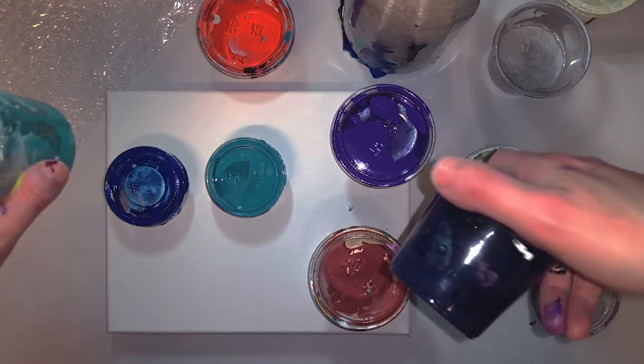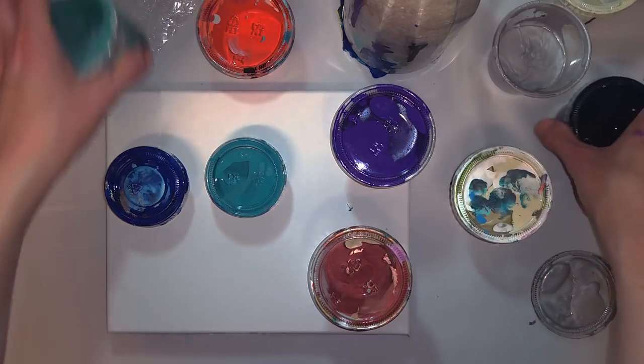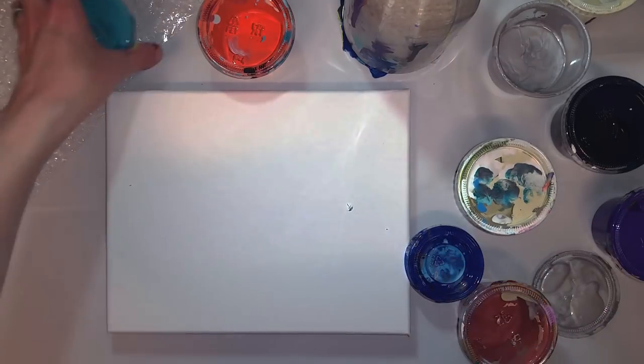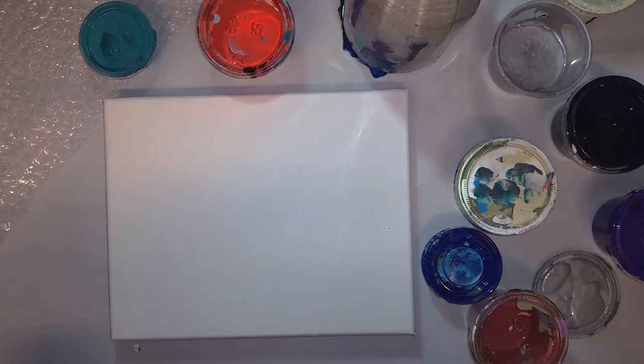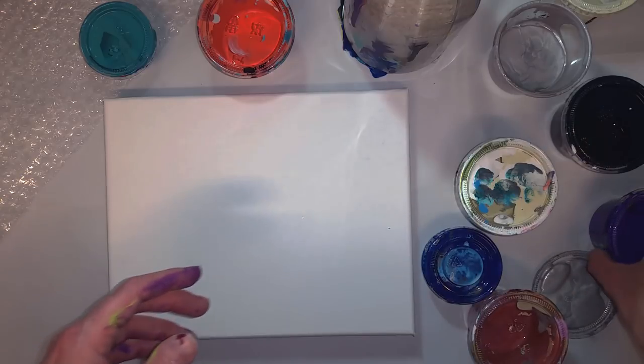This has dimethicone, so that has some hair serum in it. I'm just going to kind of randomly do this — I don't have a plan. I haven't really thought through what I want it to look like since I'm just testing out the bubble wrap, so we'll just kind of pour hither and thither.